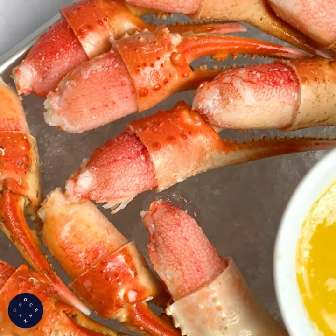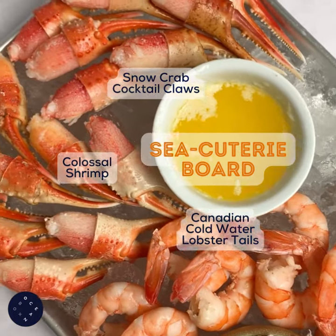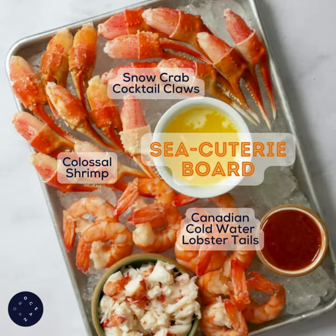If this gets you excited, you're in the right place. Hi, I'm Jenna with Ocean Box, and this is our Secouterie board, featuring our snow crab cocktail claws, Canadian lobster tails, and colossal shrimp.